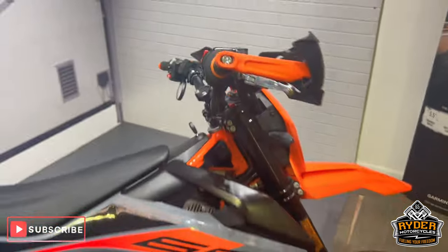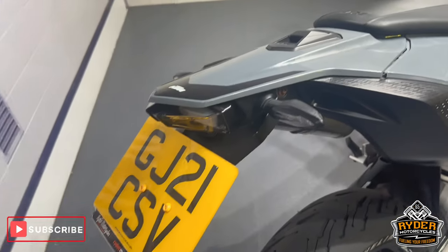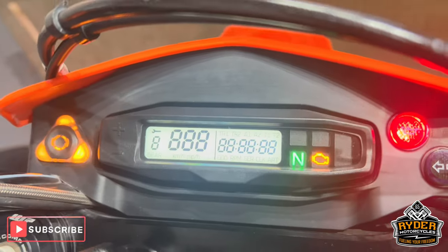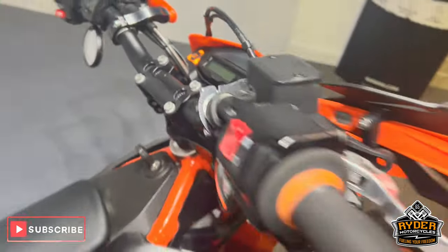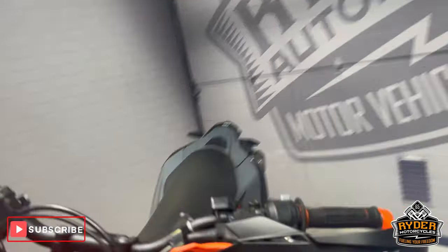So there we've got this KTM 690 SMC R, it's a 21 plate. The mileage is 16,315. Just a brief walk around video to show you round the bike and show you any marks or any extras that are on there.